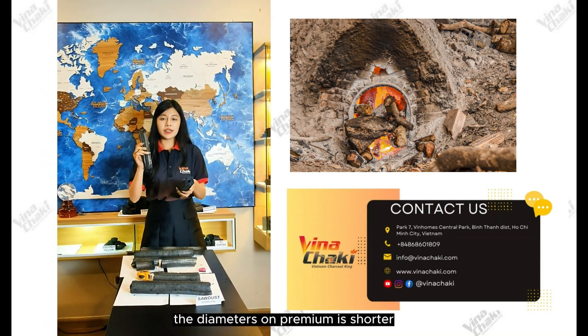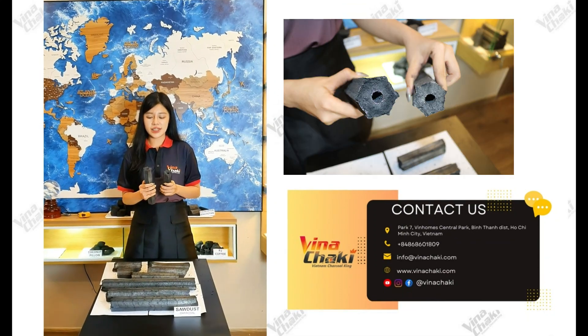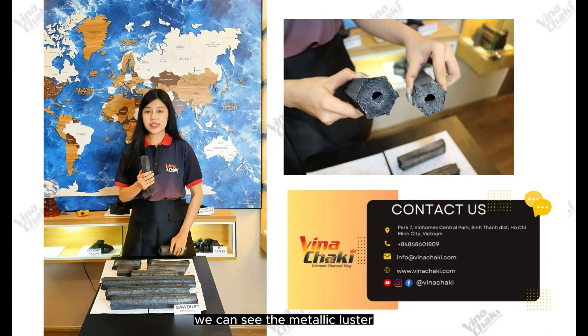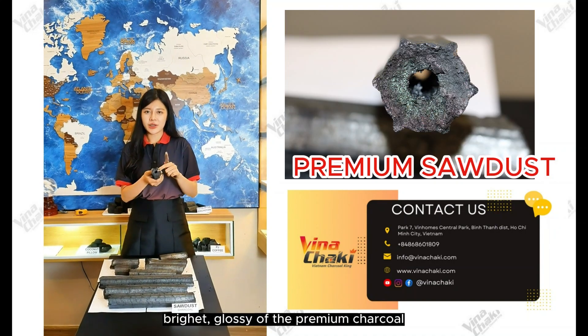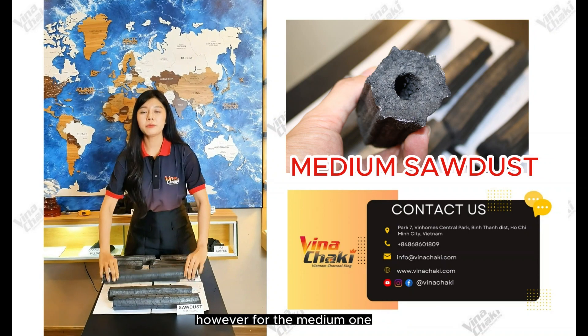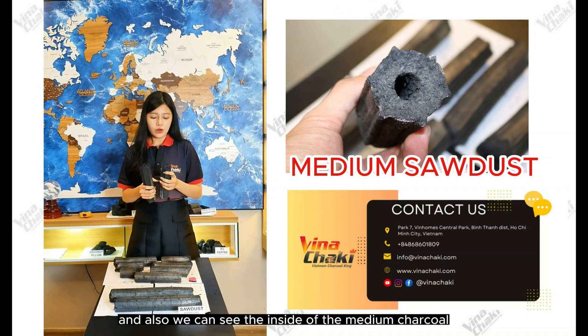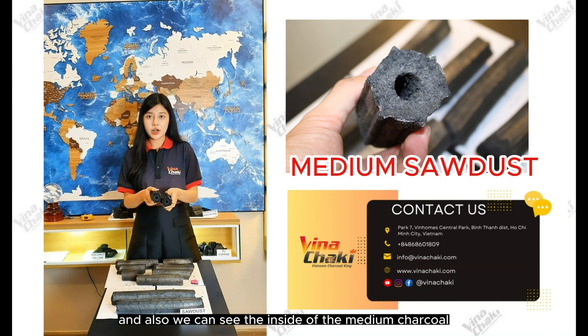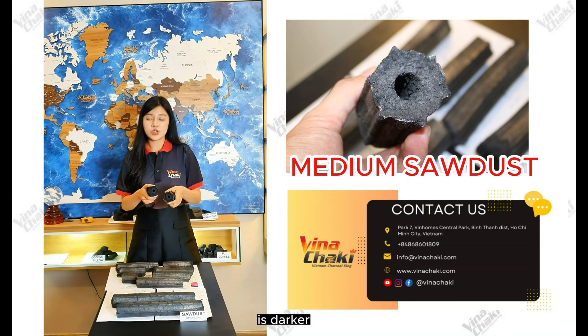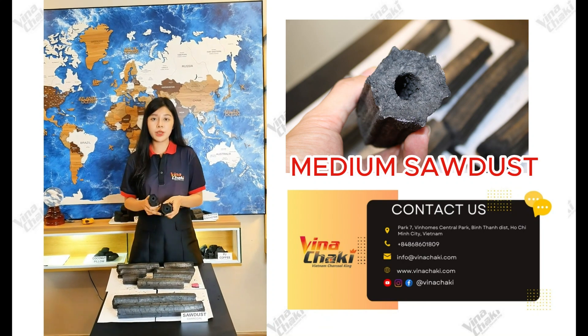The diameter of the premium is shorter. Now please look at the inside of the Chaco. When we cut the Chaco, we can see the black luster and glossiness of the premium Chaco. However, for the medium one, it's easy to break, and the inside is darker in color without any brightness compared to the premium one.